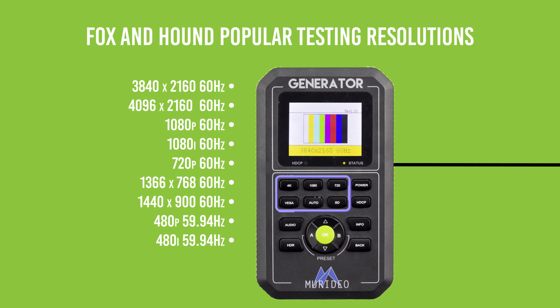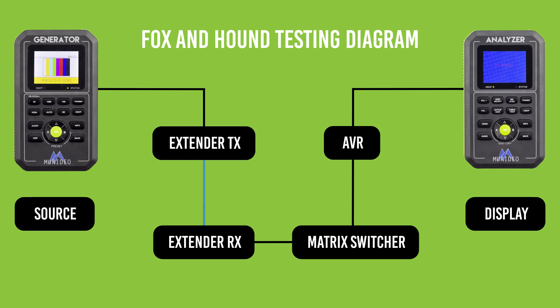Once you press these buttons, the generator automatically switches its output. You can also test audio, HDR, HDCP, or color settings.